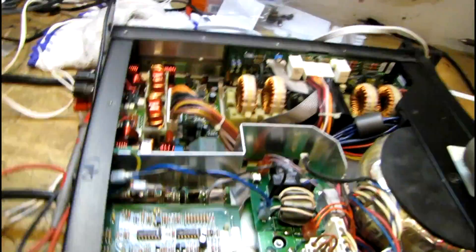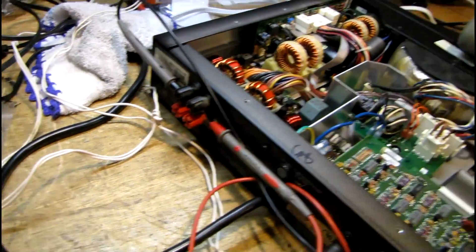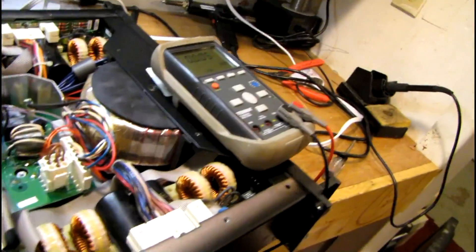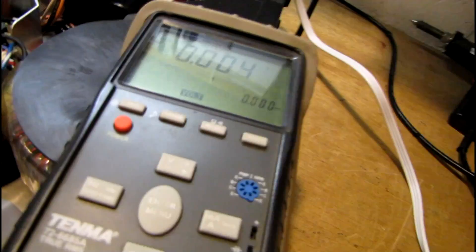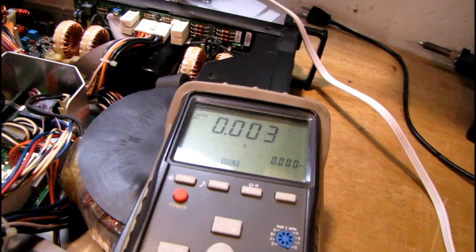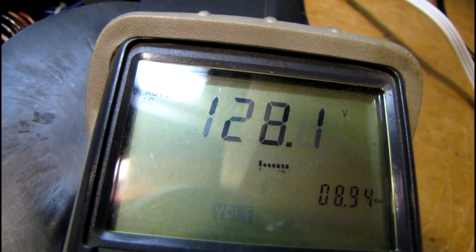Just a quick word on amplifier safety. When you're working with commercial grade stuff like this, you guys used to home equipment might think speaker wires are always totally safe — well, that's not true. You have enough power available in an amplifier to really get shocked bad off of speaker wires. To demonstrate that, I have this Crown K2 in bridge mode with my meter connected to the speaker outputs set for AC voltage, and I'm turning it up just under clipping — 128 volts AC.